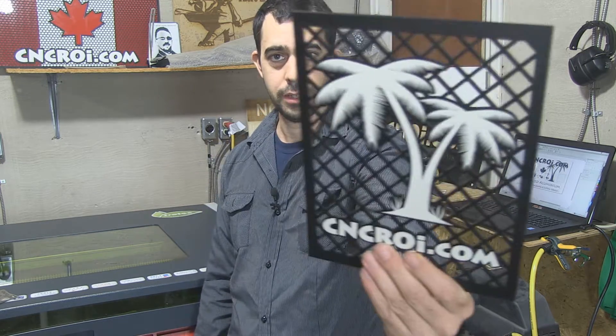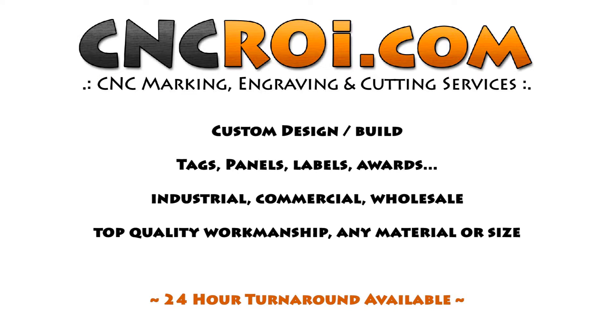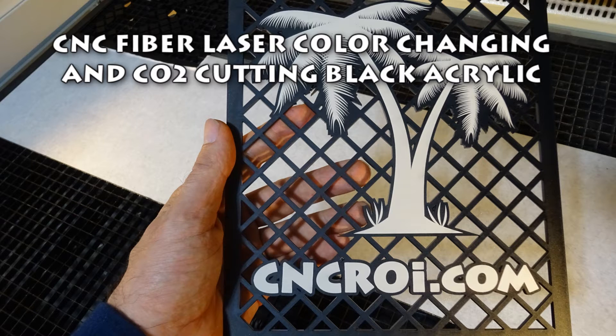Hi there, I'm John from CNCRI.com and today I'll show you how we did this without any printing. One of the major advantages we have with an Austrian CNC laser is that it's a fiber and a CO2. I use both actually in a lot of applications, but I've yet to make a video to really illustrate what's possible.